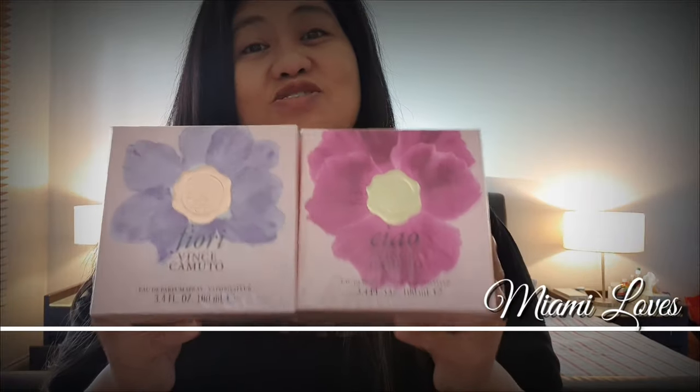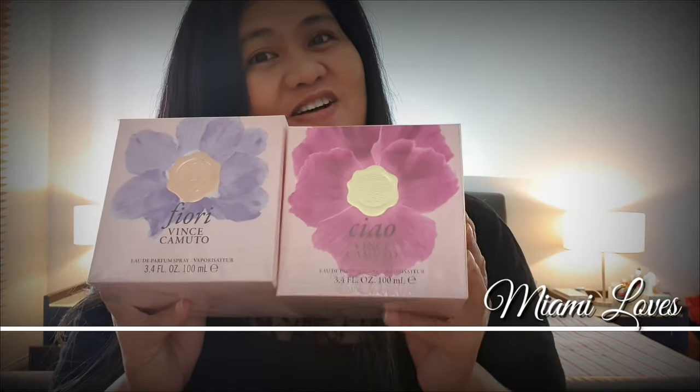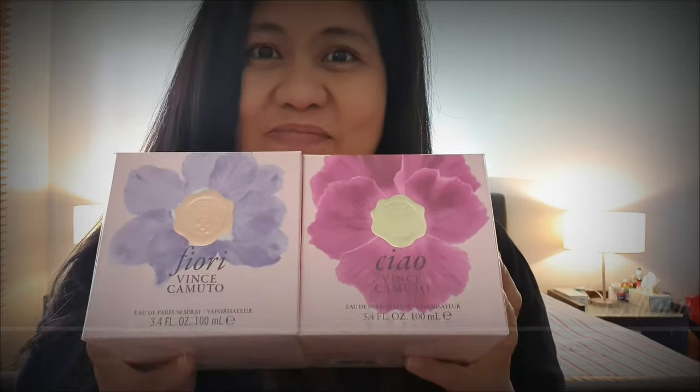Hello, come and join me as I unbox two affordable perfumes from Vince Camuto. We have Chao and Fiore, so come and join me and keep on watching!